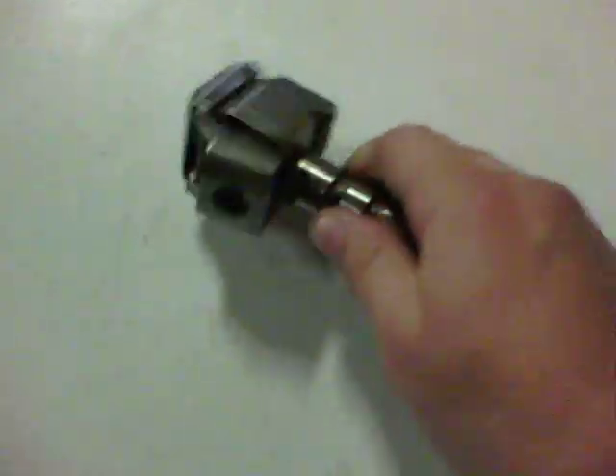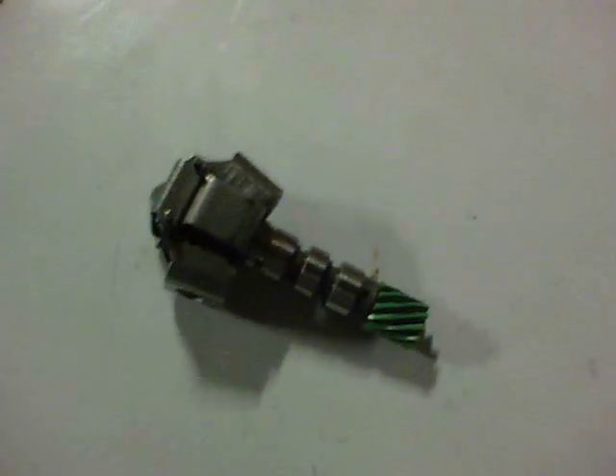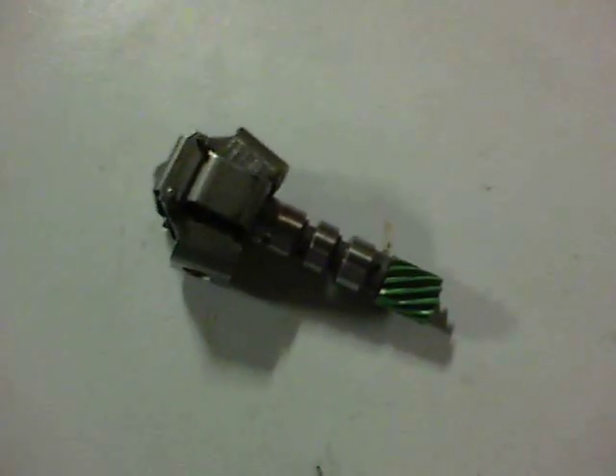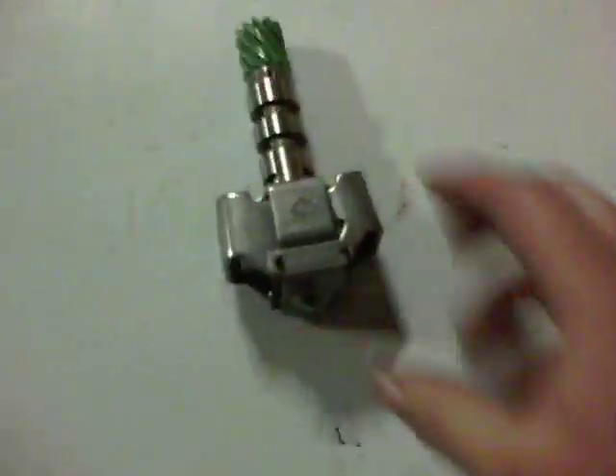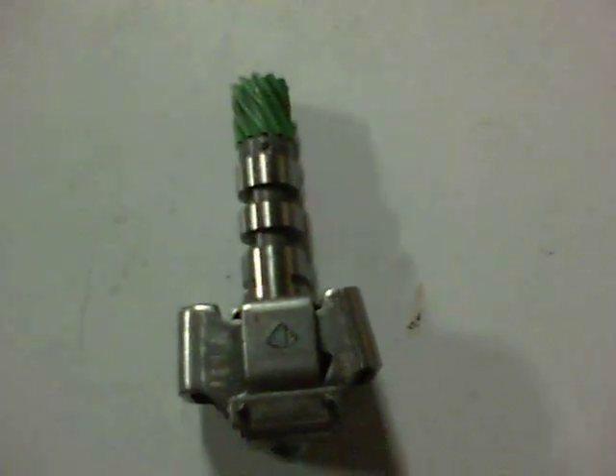The lighter your weights are inside there, the faster this has to turn to move that plunger up, so it increases your shift points. If a stock transmission shifts at say 5000-6000 RPM at wide open throttle, lighter weights and/or lighter springs will increase your shift points accordingly. So if you want to change your shift points to a higher point, go with some lighter weights.